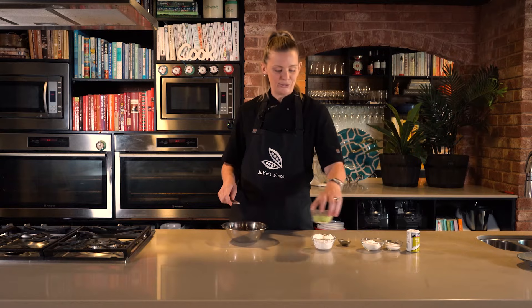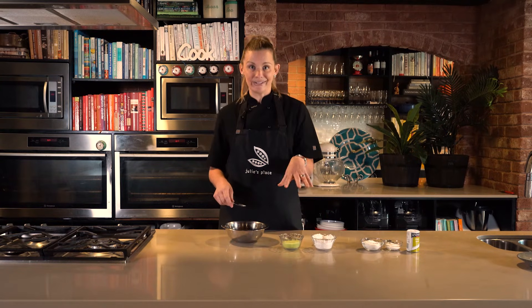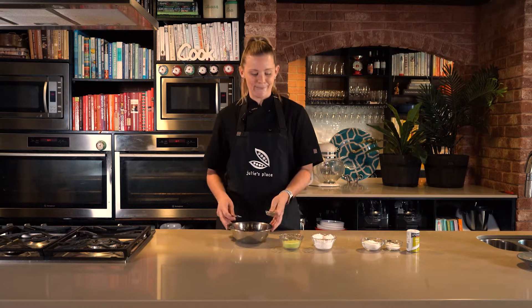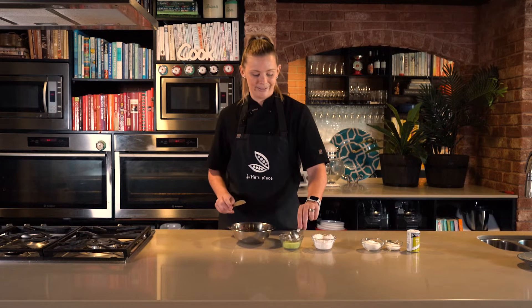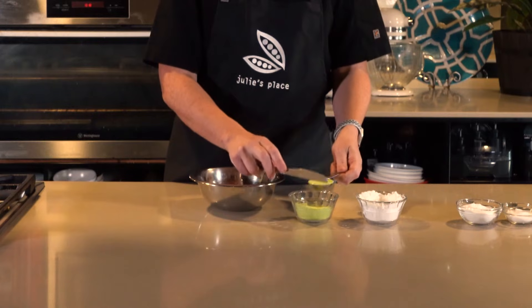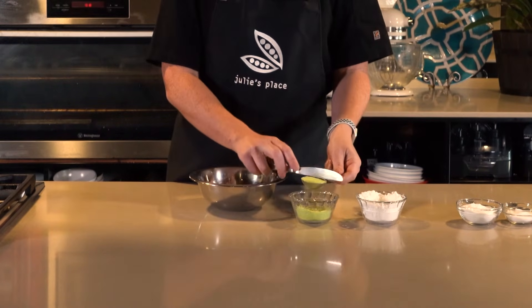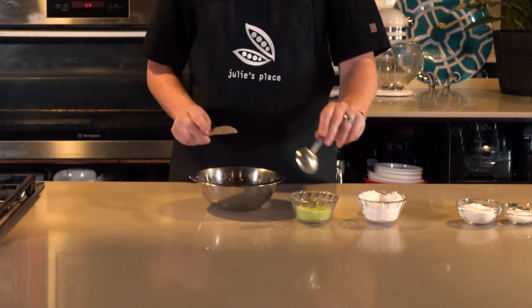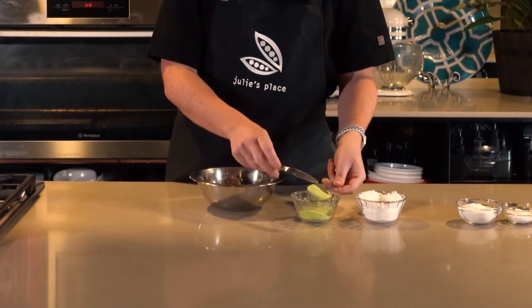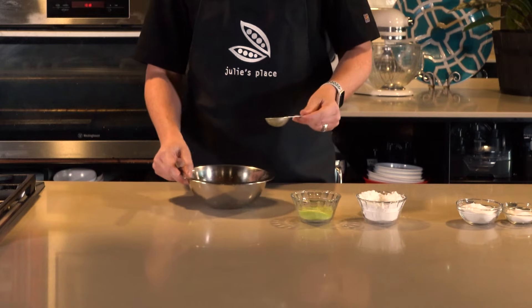Our next ingredient we're gonna use is our jelly crystals. I've chosen a beautiful lime crystal to get that nice bright green color. We're going to do the same measurements — three tablespoons of our jelly crystals, getting that nice level tablespoon, and that goes in as well.